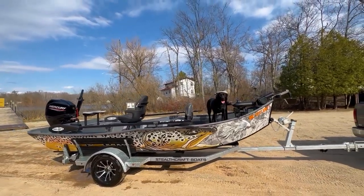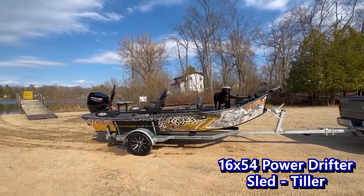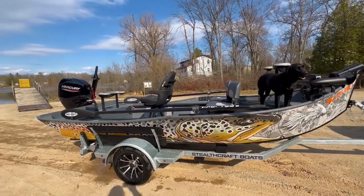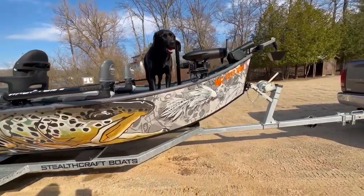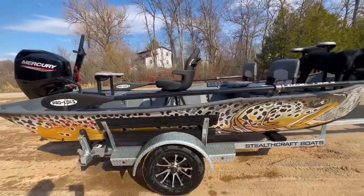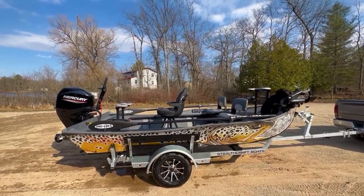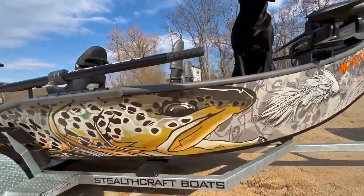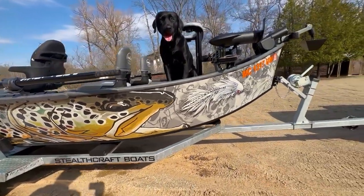Today we're bringing you a special video about a 1654 Power Drifter sled — aluminum, not the composite version. One of our aluminum versions of our Power Drifter, the tiller model as well. We also have this awesome Mike Williams wrap on this bad boy. We can wrap these aluminum sleds just like how we do on our composite boats. We can make these things one of a kind, or just how you want them, and put our awesome Arta series graphics on it. That brown trout just looks so mean chasing after that streamer.